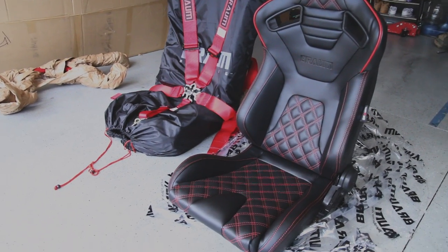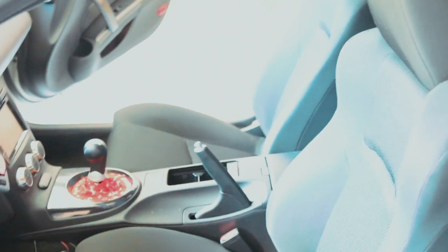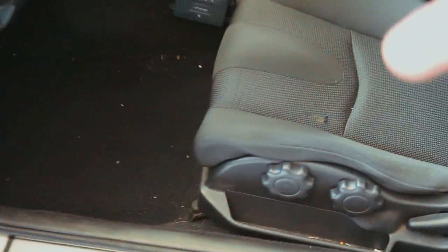Missing one harness aside, let's go ahead and put everything inside starting with the harness bar. First I'm going to remove my stock seats to have the most room. To remove your stock seats there are four 14mm bolts — two in the front and two in the back. They're covered up, so you just want to take off the cap and reveal your bolt.